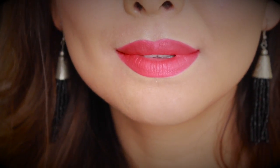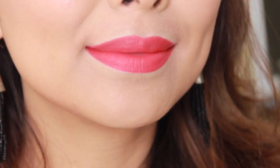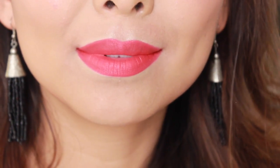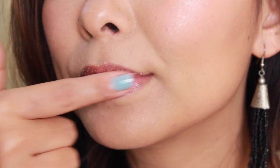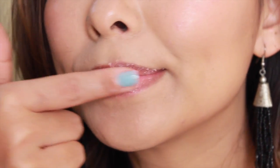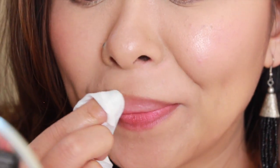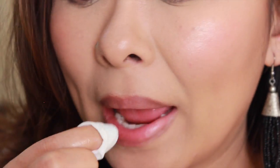Hey guys, welcome back! If you are someone who believes that a red lip should always be perfect, then you have definitely come to the right place. First off, I'm going to start by scrubbing my lips because I don't want any flakiness on the lips — flaky lips can make red lipstick look terrible. Just wiping that off with a clean wet wipe, and you can also scrub your lips with a toothbrush; you don't have to have a lip scrub.